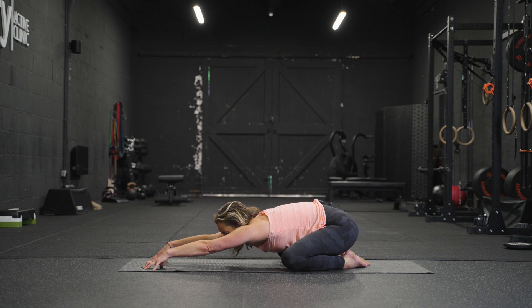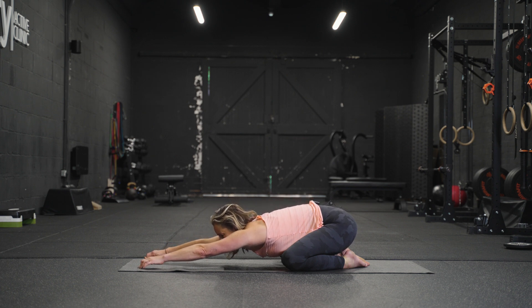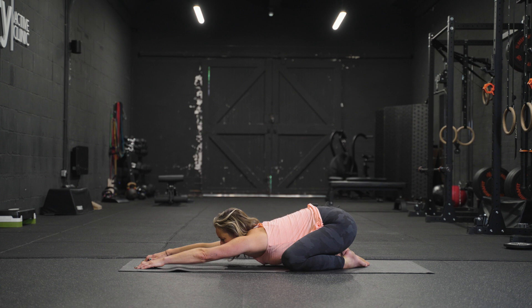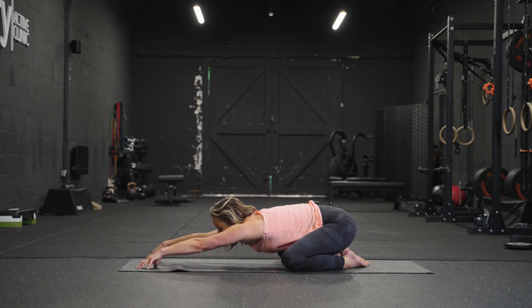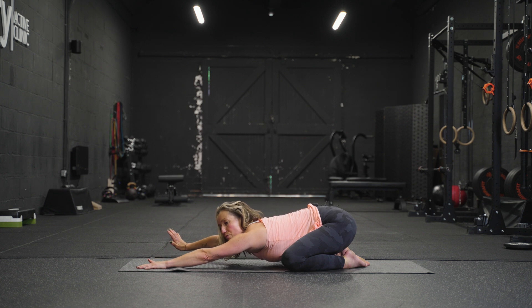Inhale, breathe in and dome the spine a little bit, and exhale — see if you can lengthen just a bit further. Two more: inhale to lift slightly, exhale to lengthen. And one more time, inhale to lift and exhale to lengthen.